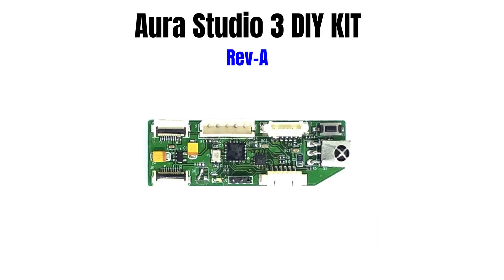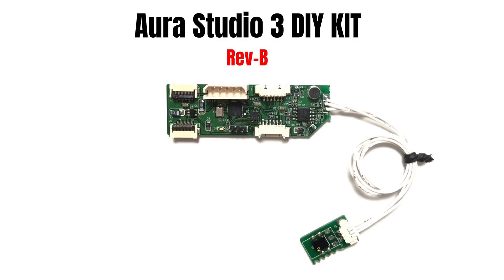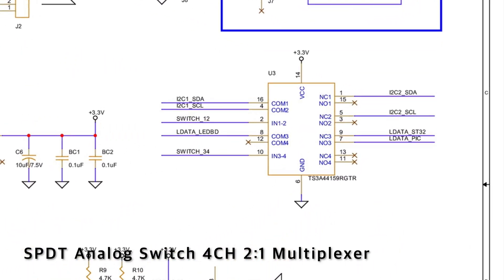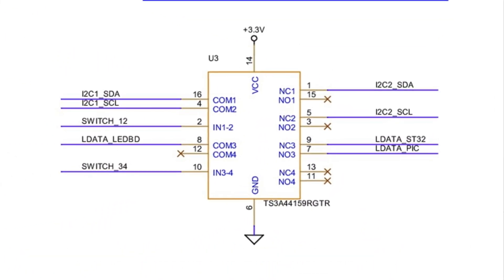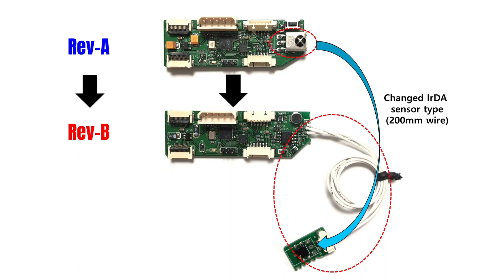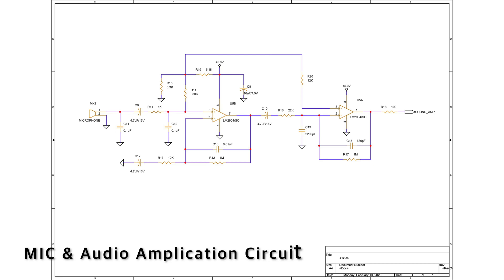PCB 1차 버전을 설계하고 제작하여 테스트하였습니다. 2차 버전에서는 잘못 설계된 핀 배치를 수정하였고 추가 개선 사항들을 적용하였습니다. 주요 변경 사항으로는 커넥터 핀 번호 좌우 수정, 적외선 수신 센서를 케이블로 연장, 불필요한 스위치 제거, 마이크 및 오디오 앰프 회로 추가입니다.